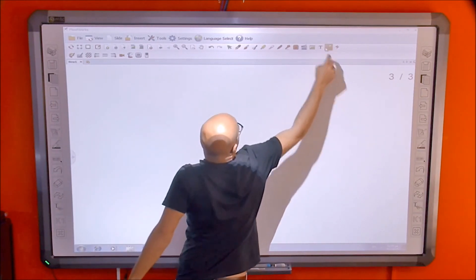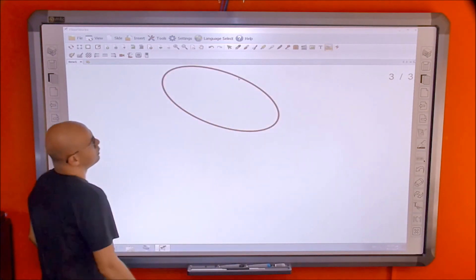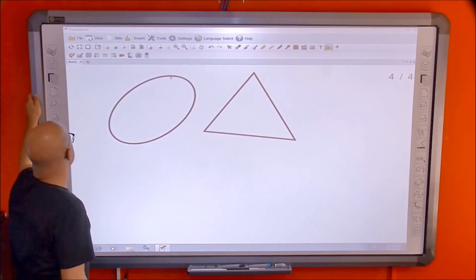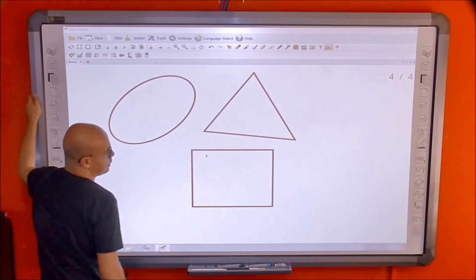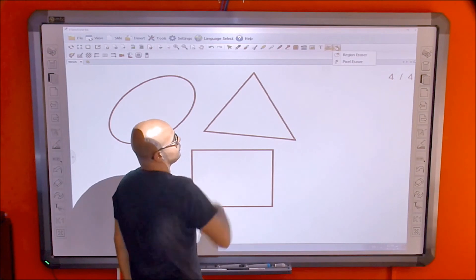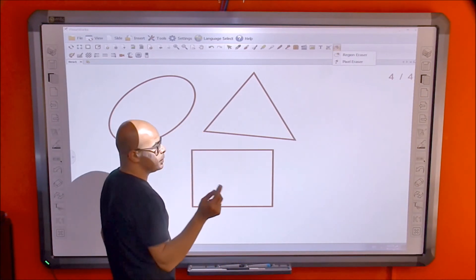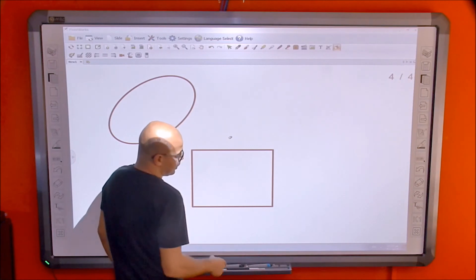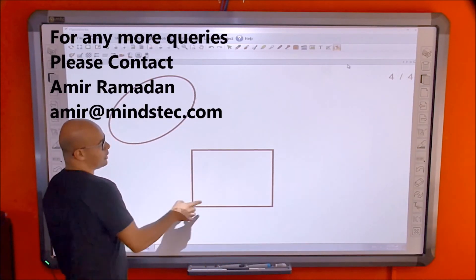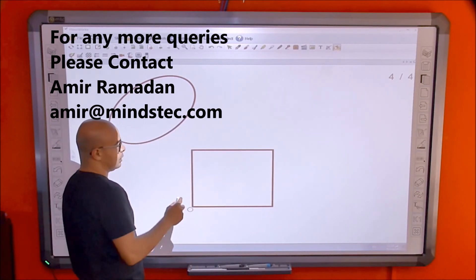Then there's the intelligent pen. It detects the nearest shape to what you're drawing — for example, if you draw something close to a triangle, circle, or square, it will snap to that perfect shape. For the eraser, there are two types: region eraser and pixel eraser. Picking up the eraser by default gives you the region eraser. To use the pixel eraser, you must select it manually. Note that the pixel eraser does not work with the intelligent pen — you must use the region eraser to erase intelligent pen shapes.